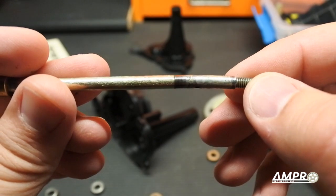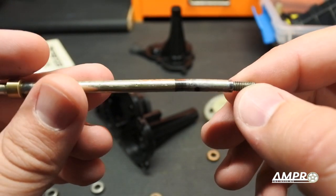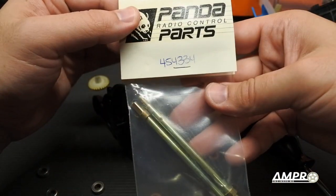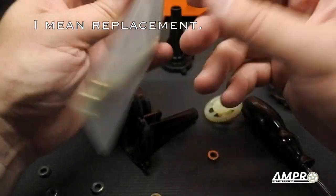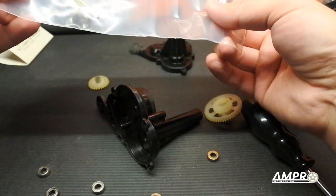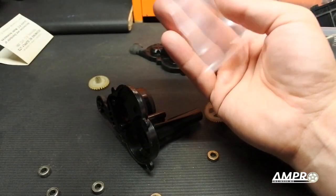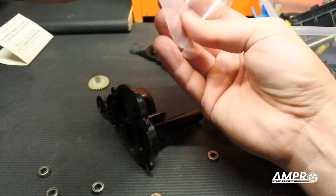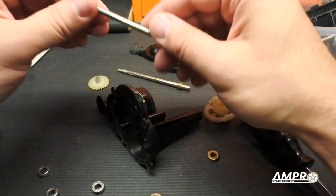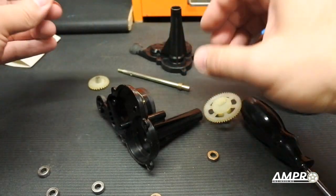One of the axle shafts was bent — this was the one in question, quite crooked — and I tried straightening it with no success. The plan was to find a reproduction, and fortunately I was able to snag these on eBay for a little more than I anticipated: about nine dollars, which, on a car like this, who's going to complain?